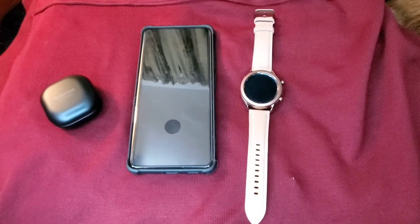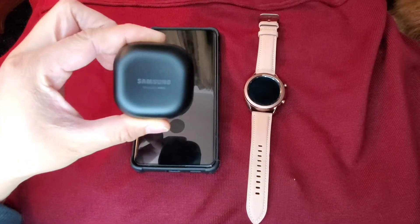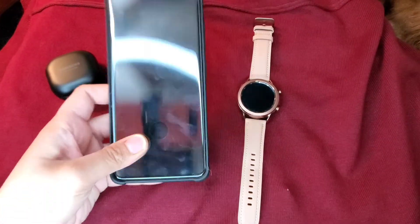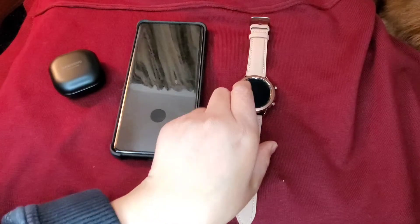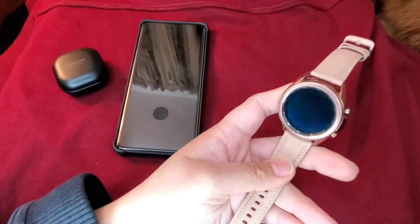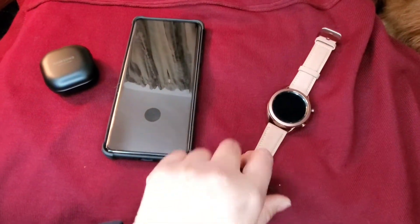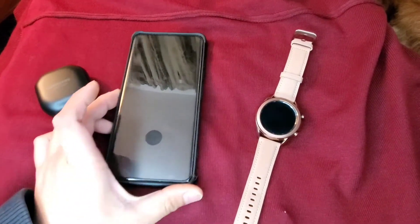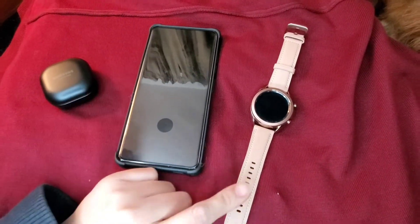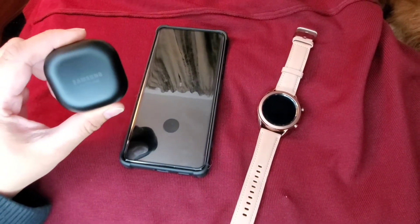I have here my Galaxy Buds Pro, my smartphone, and my Galaxy Watch 3. Today's video I'm going to show you how I'm going to pair my watch and the Buds Pro on my phone.